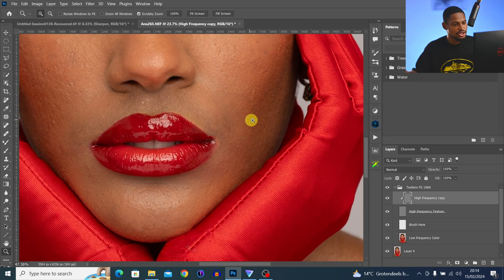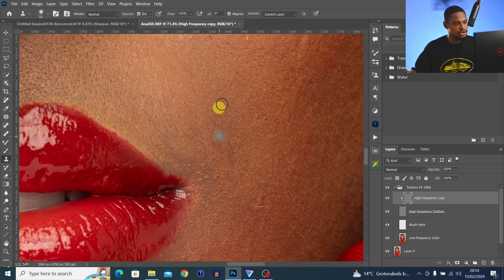One thing I want to share: the hair on the nose area is super important. If you want to remove those hairs, use the same method — just decrease your brush size, sample from the close-by area, and paint over the hair to remove it.